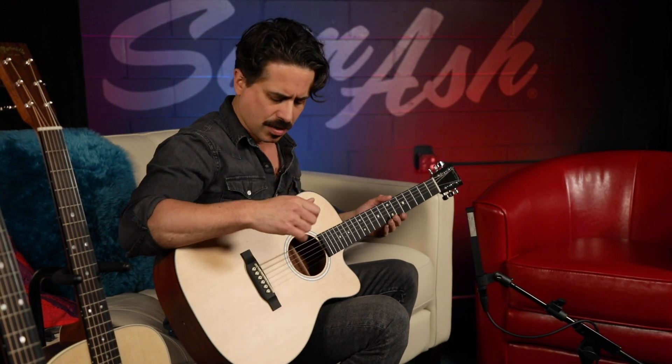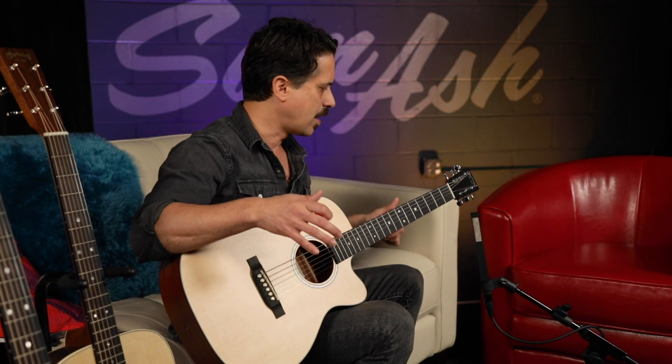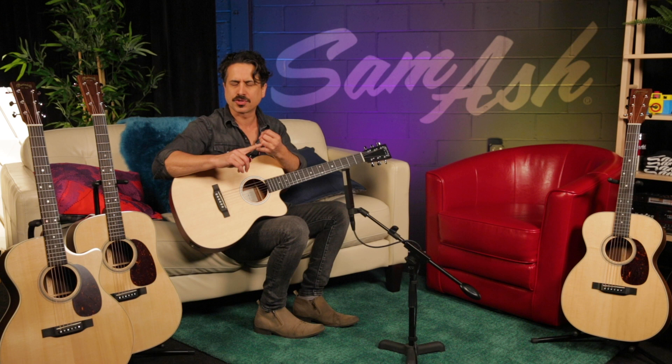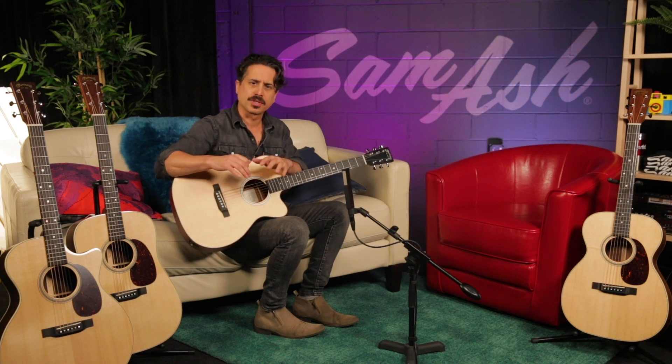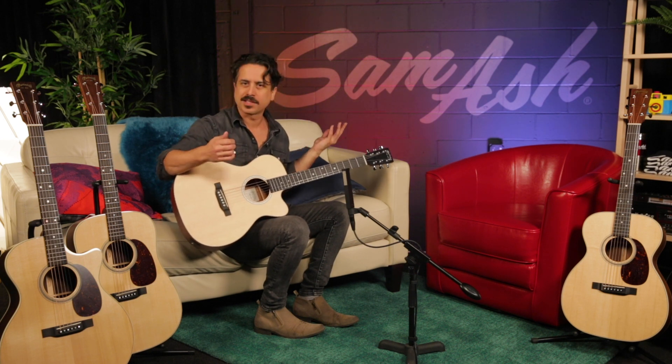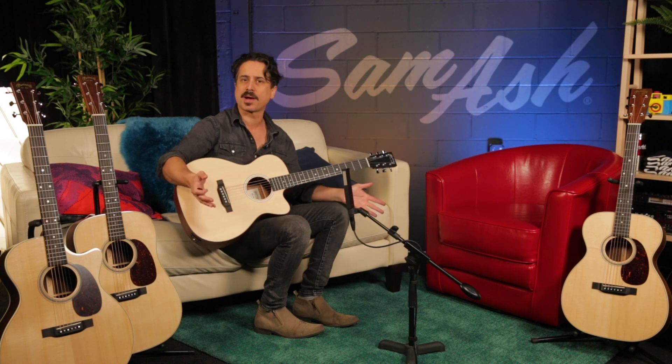There's a myriad of Juniors in the line in different woods and even some finish options, but these Juniors that are the Triple O size are really super fun. If you're somebody that likes to travel with a guitar, or for a real instrument for a younger person or even a smaller-statured person like myself — I like it too. I don't need a big guitar all the time; it's really fun to play and it inspires me in a different way.